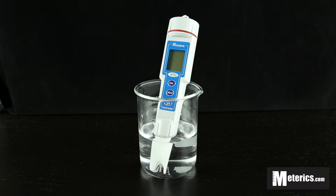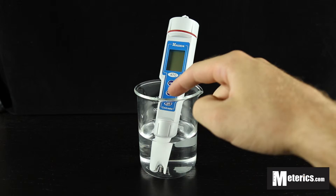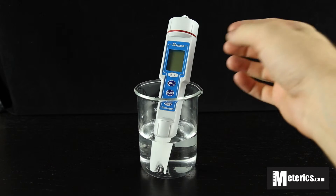Hi guys, I'm here with Metrix and today we're going to be looking at the Kadido CT3031 conductivity meter. This pen style meter is very simple by design and it features three buttons: the on and off, the hold button, and the calibrate button.